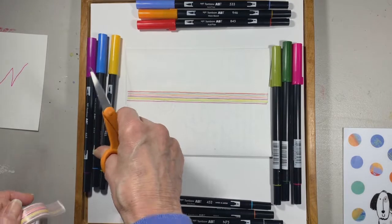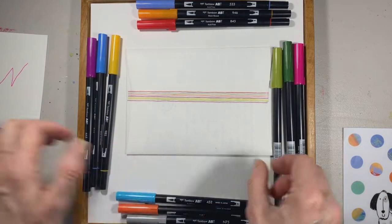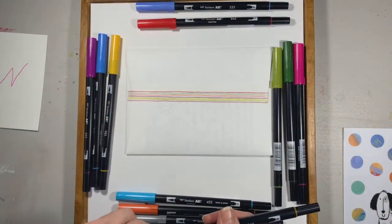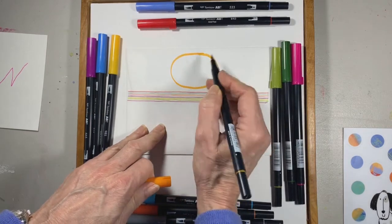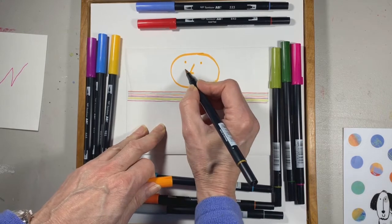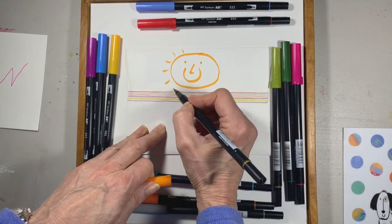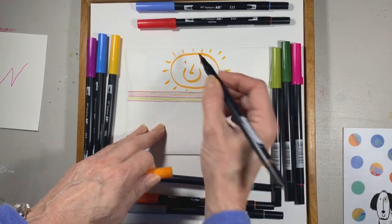I'll take a yellow-orange marker and draw a simple circle, a nose, one eye, two eyes, and a big smile. And we'll make it into a sun with the rays coming off like that.